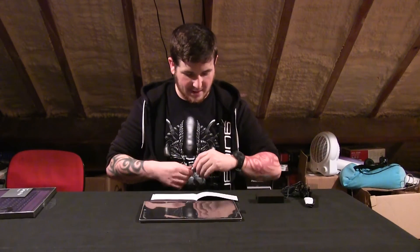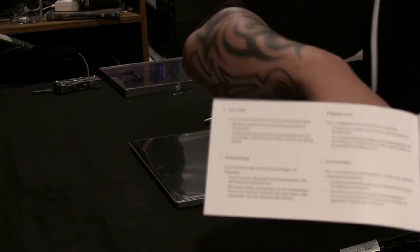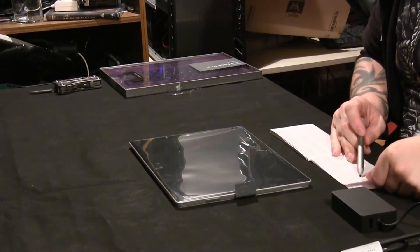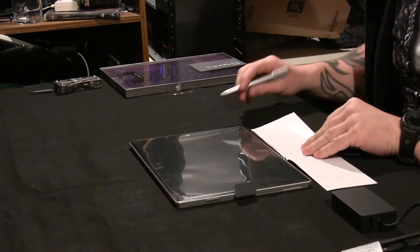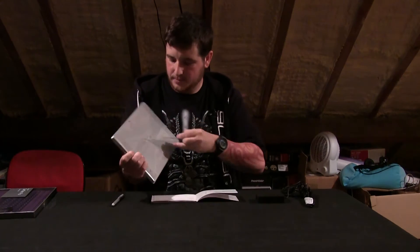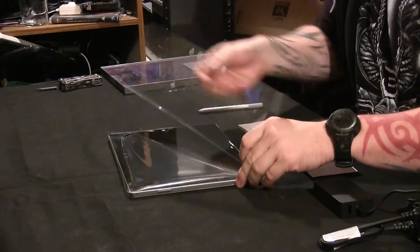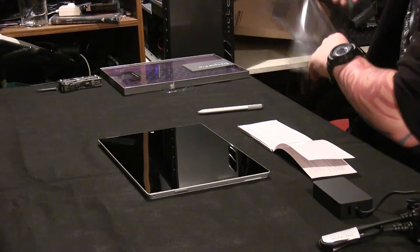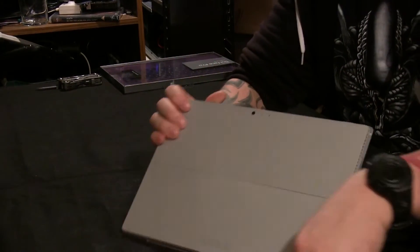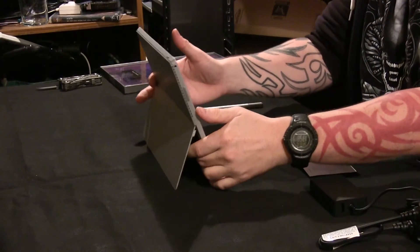The manual shows instructions in about four different languages, one instruction per page, with English and then it jumps around. It says: attach the optional cover and flip out the kickstand to the position you want. On the back here is a kickstand held in by a magnet, so I can set the stand up like so.